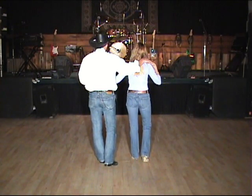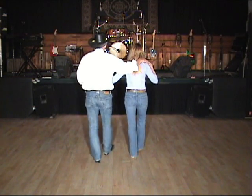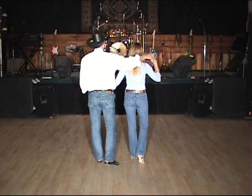From here, we're going to do a rocking chair to finish up the eight count. Rock forward on five, replace the weight back on six, rock back on seven, replace the weight forward on eight.